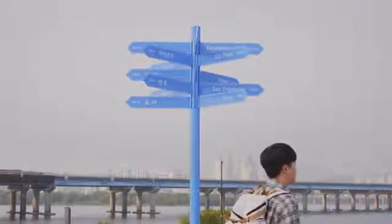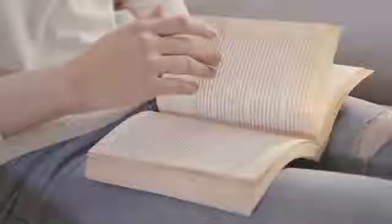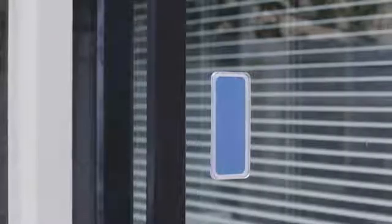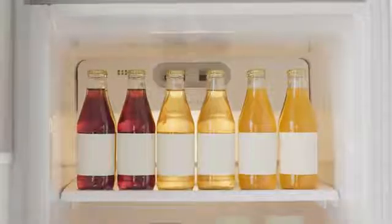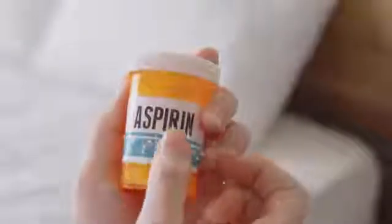When we look for directions, use labels to identify things, or read, we get information from printed words. But what happens when we can no longer see those printed words? Our daily lives will become difficult and complex, yet visually impaired people live with these difficulties every day. That's why we need an easier way for everyone to read printed words.